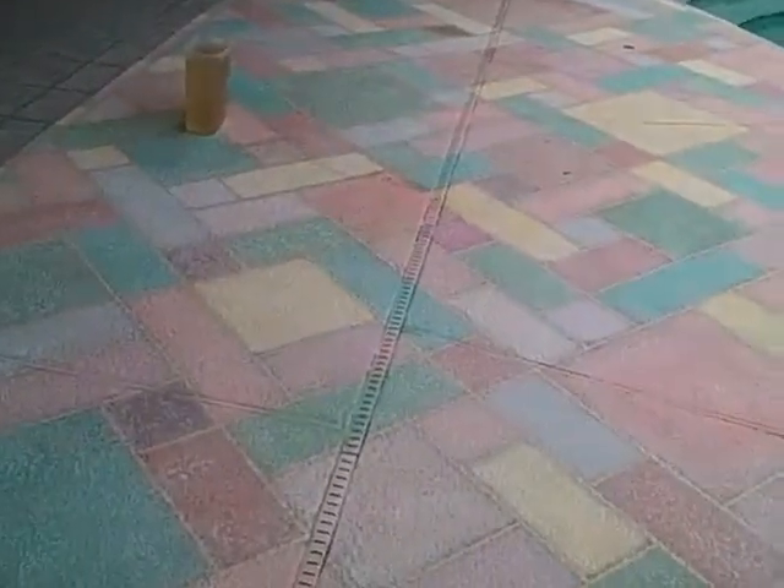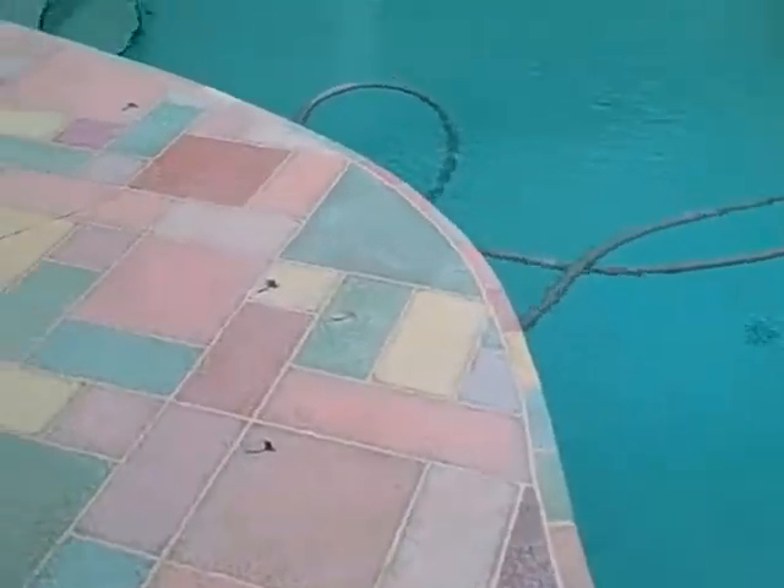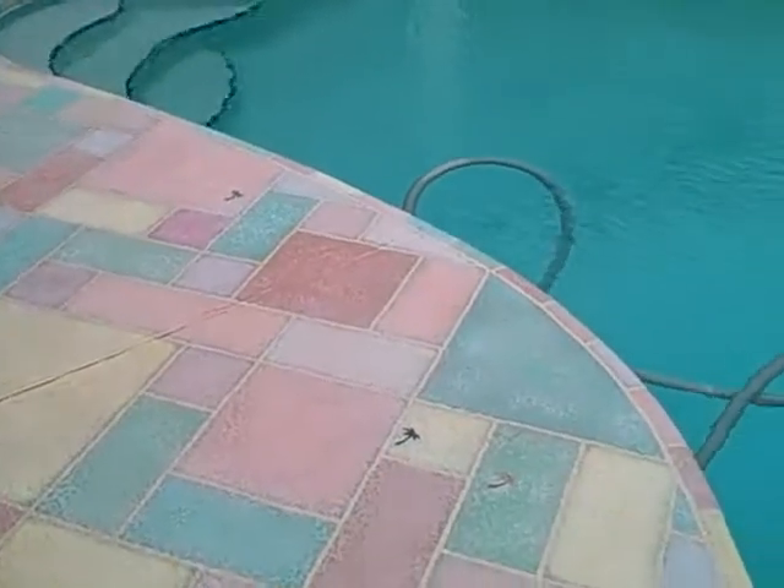Unbelievable. It's taken something ordinary and made it extraordinary. These colors are just great with the interior color theme with the coquina they have on the walls.